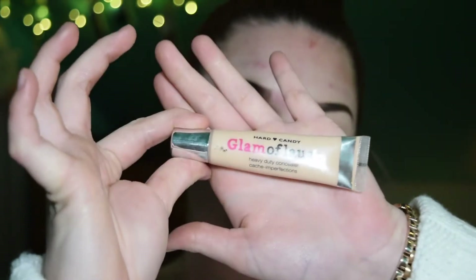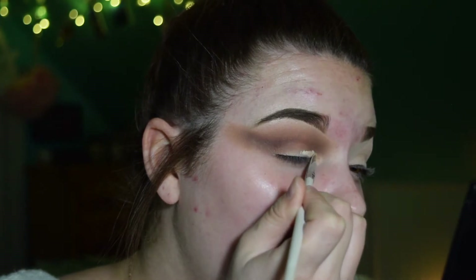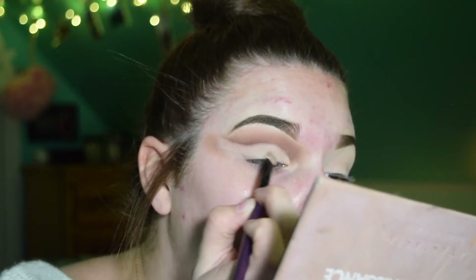I'm going to go in with the Hard Candy Glamofage Concealer — super heavy duty. Honestly, I'm not going to lie: at this point in my life I am so much better at doing makeup on other people than myself. So irritating.